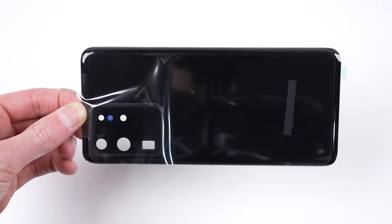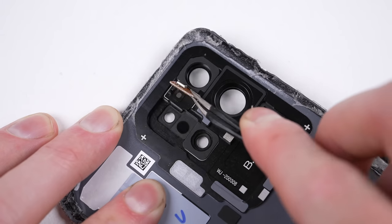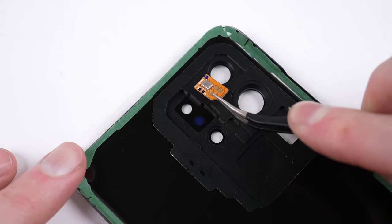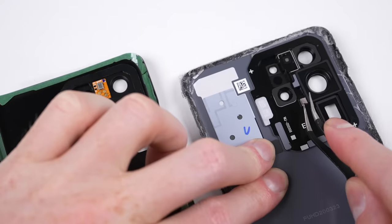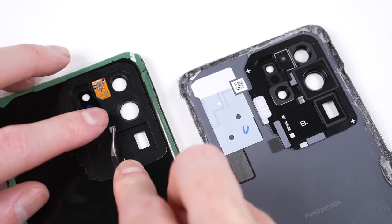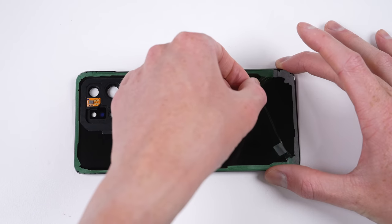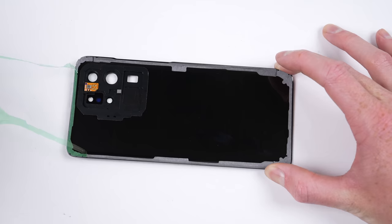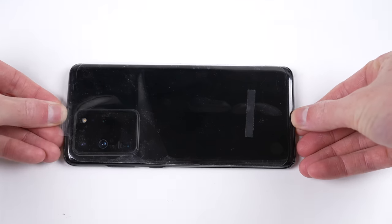Once it's back into position, the last thing we need to do is prep the new back glass. I'll need to salvage the microphone from the one we removed earlier and place it onto our new back glass. There was also a little foam grounding piece which I decided to transfer as well. Once the phone is free from any dust, I can remove the plastic protective film from the back panel and press it down into place, securing it to the frame of the phone.